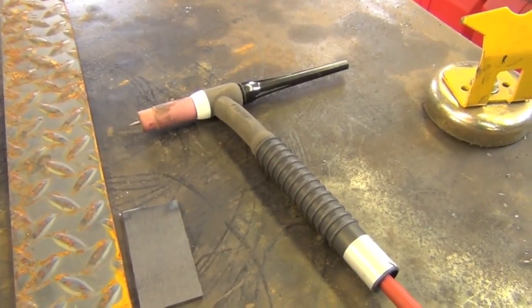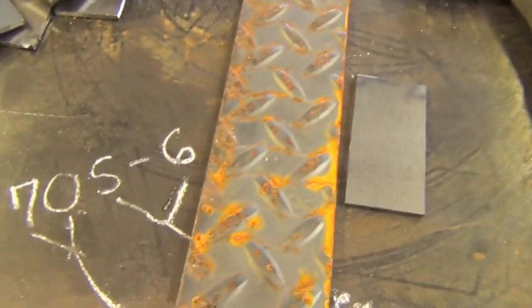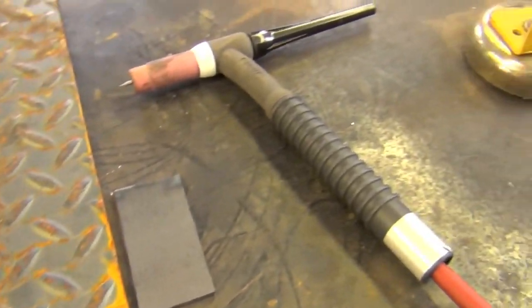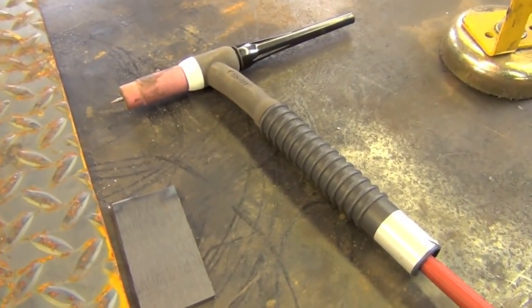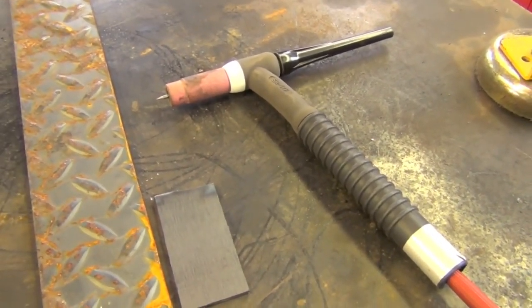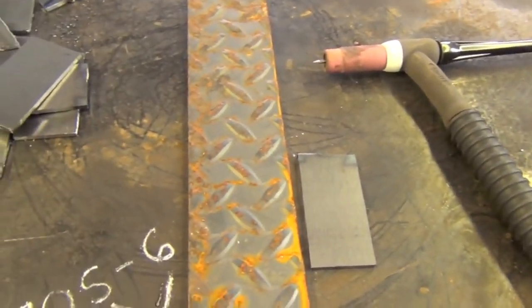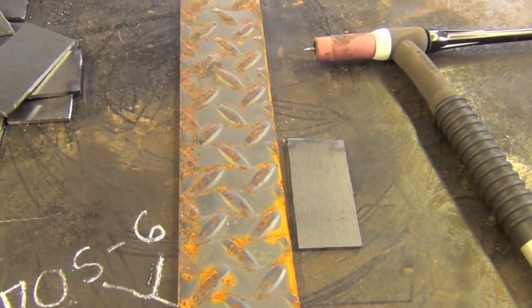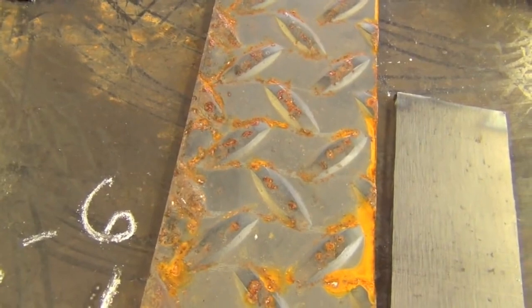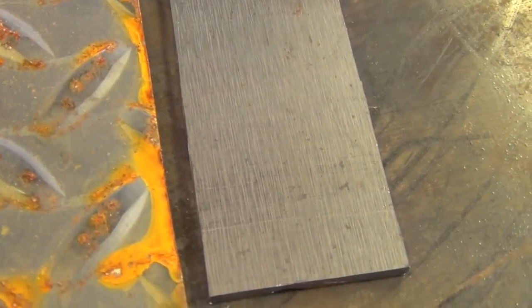Mill scale poses a significant problem if you TIG weld over it or through it. TIG welding is the pickiest of the common welding processes when it comes to contaminants. You can't have rust, mill scale, paint, grease, or oil — those will cause major problems including horrendous porosity, ugly welds, and a brownish-yellow smoky color forming around your welds. You really need your steel to be clean, so either clean up hot rolled steel or just get cold rolled steel, which comes without that heavy mill scale coating.